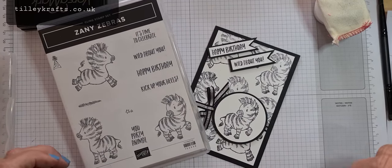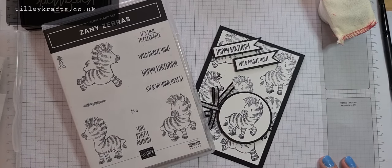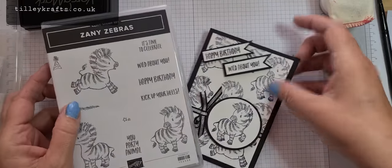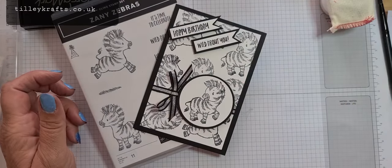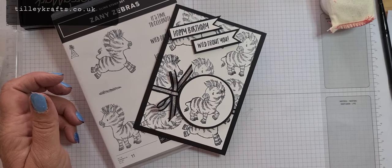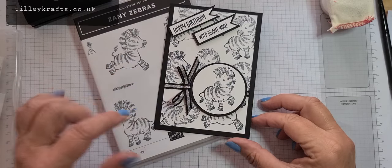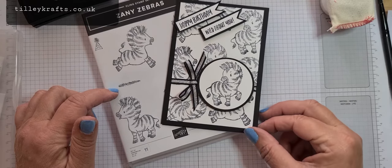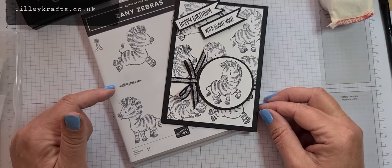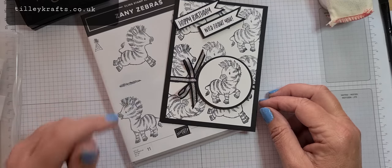Hi everyone, welcome to Karen from TillieCrafts.co.uk. I'm an independent Stamping Up Demonstrator and today I'm bringing you this project with Zany Zebras. I took part in an Inspired Ink blog hop where a lot of demonstrators get together, and this month's theme was your favourite from the new catalogue. We post on our websites on Saturday the 20th of June.